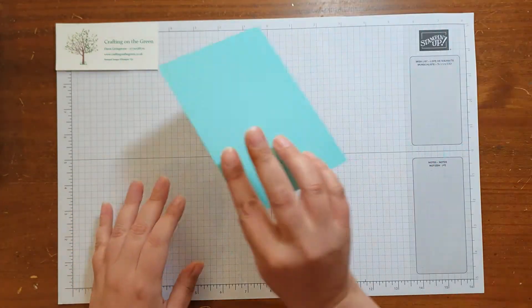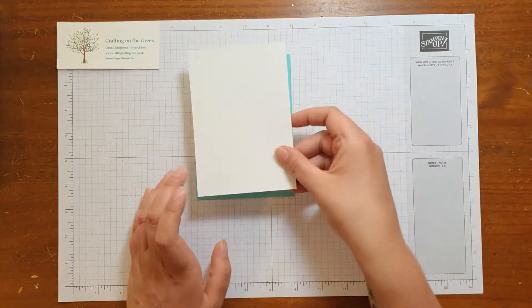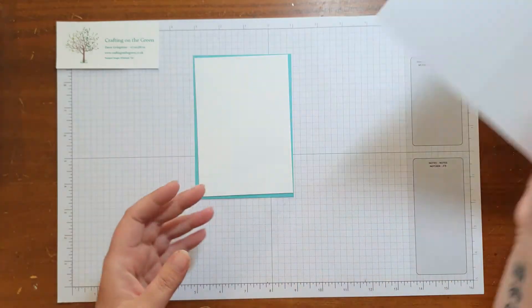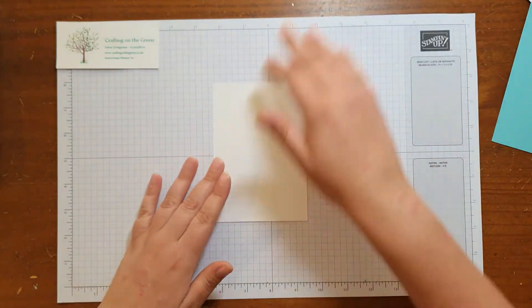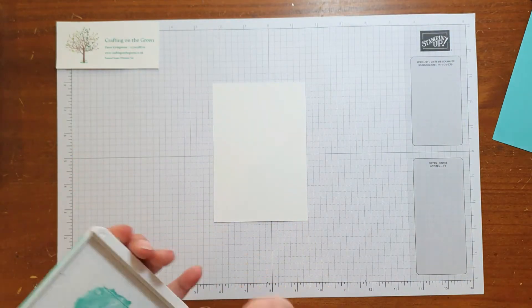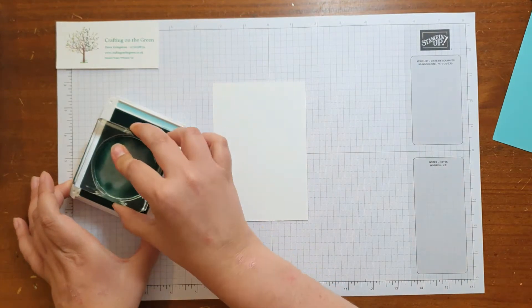So what we need is some Coastal Cabana — this is my mat. I've got a basic white layer and I've got my card. First of all I'm going to take my basic white, I'm going to use Coastal Cabana ink and I'm going to use a nice big circle that comes with the set.